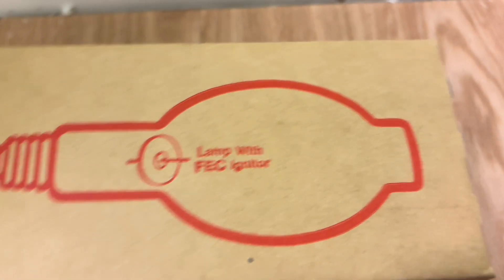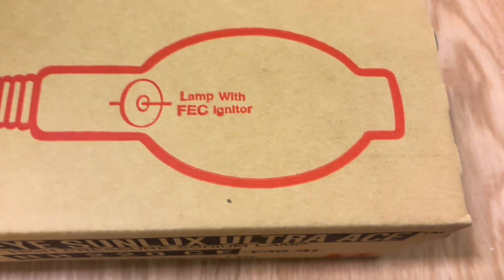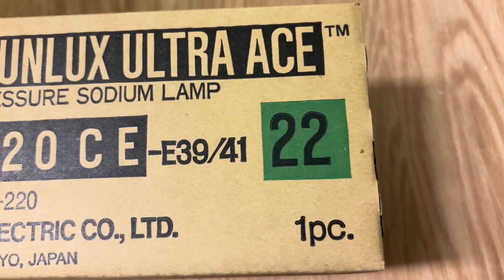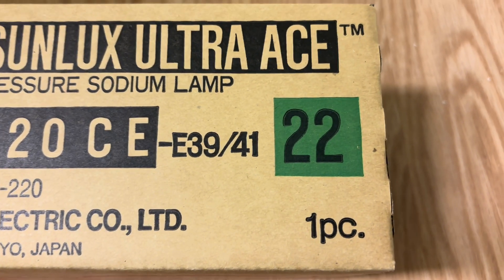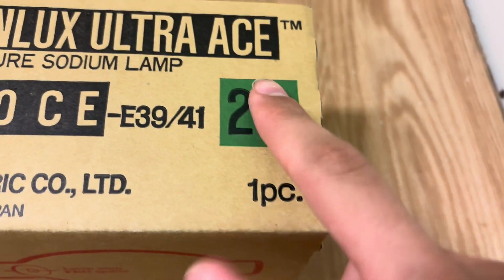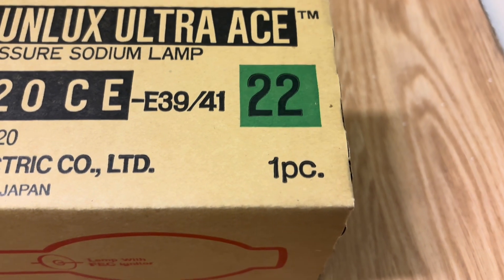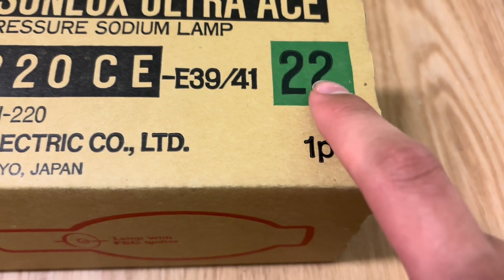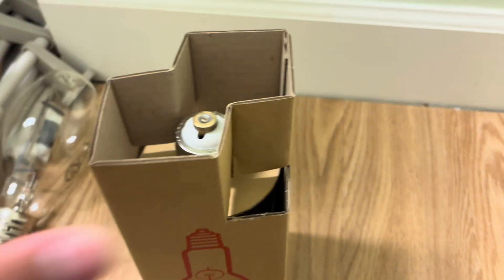It says 'lamp with FEC igniter' — I do not know what this means, but presumably they're referring to the little disc igniter that the lamp has. And it says '22' — I don't know what this is supposed to be. It's probably either 2200K or 220 watts, or maybe this is like a NEMA label you're supposed to put on the fixture, because I've seen some weird streetlights that have wattage labels like 22 and 36. Interesting.